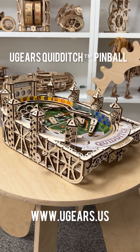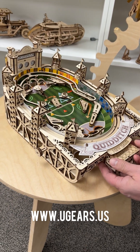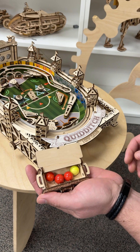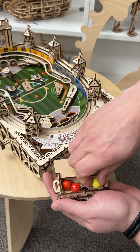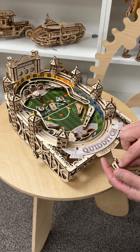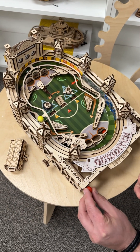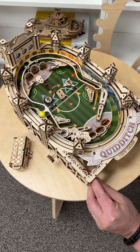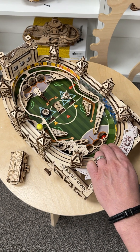Quidditch pinball machine by Ugears — this is a licensed product from Harry Potter. You get a little case here with balls, and the rules of the game can be read inside the instructions. You set up the little Quidditch ball that you need to catch and put your pinballs inside the machine.